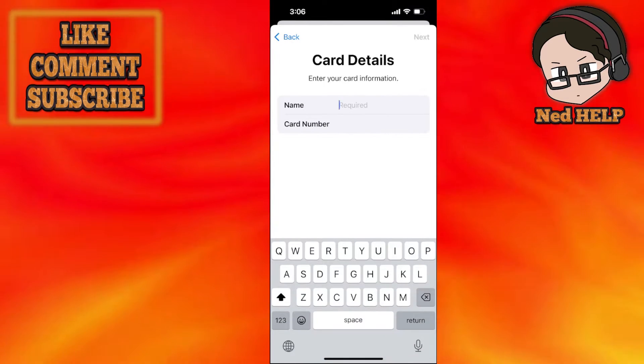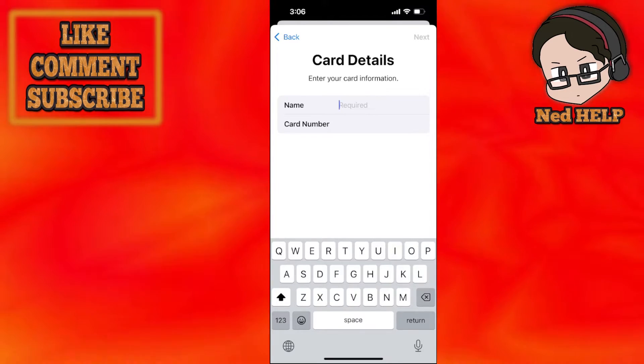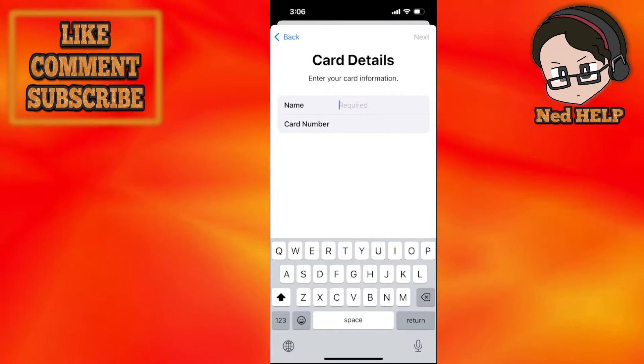All you have to do is input the name and the card number. In the next step it will ask for the CVV, which is the code at the back, as well as the expiration date, and you just have to enter that as well.